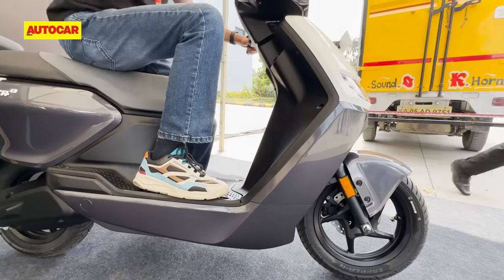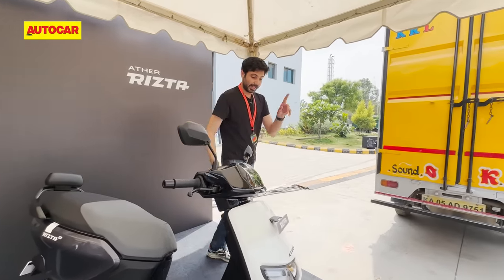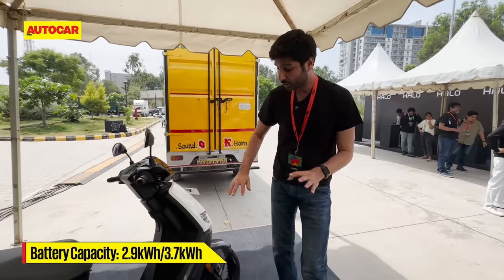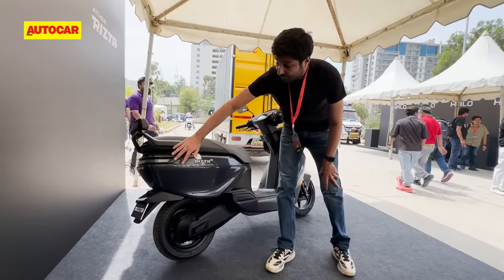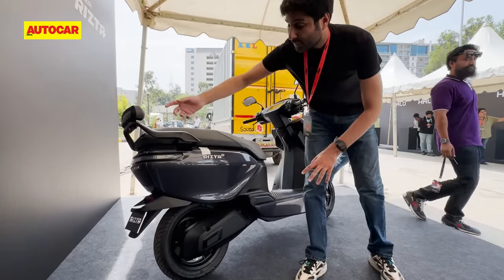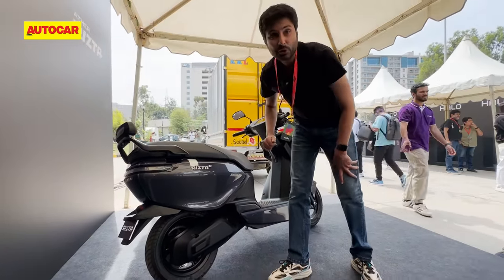Now there are two variants here but before we go into that, let's talk about what's happening underneath the scooter. Ather says that their 450 platform was so good they didn't really need to change very much. The main chassis is effectively the same as the 450, but what's changed is the rear subframe. It's an aluminum monocoque on the 450; out here it's a new tubular steel unit — it's longer, wider, and lower, which means the rear seat is lower and that gives you all that space.